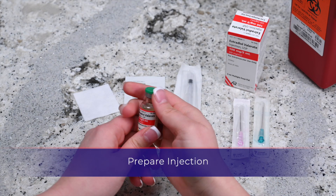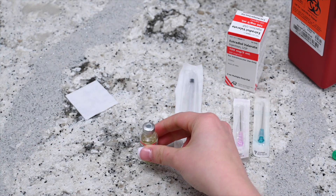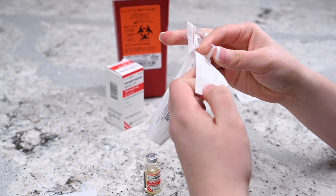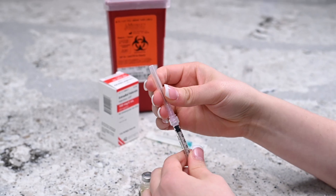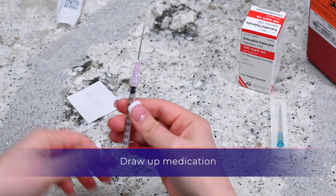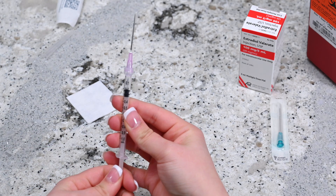Remove the cap from the vial of estradiol valerate and wipe the top of the vial with an alcohol prep wipe. Remove the syringe from packaging, take the 18 gauge needle out of the packaging, and twist the needle onto the end of the syringe. Hold the syringe upright and draw in the same amount of air as the required dose.